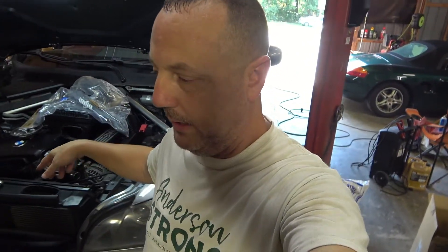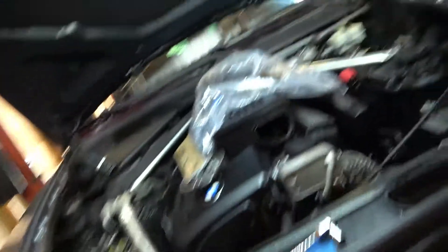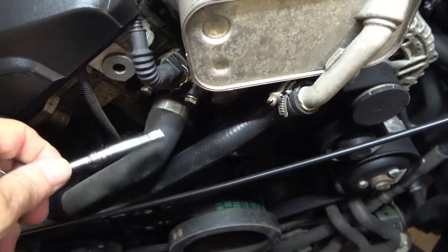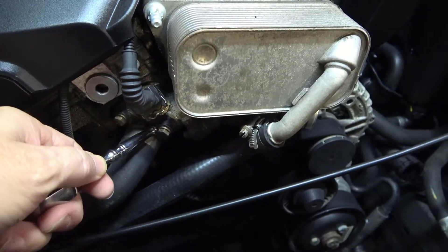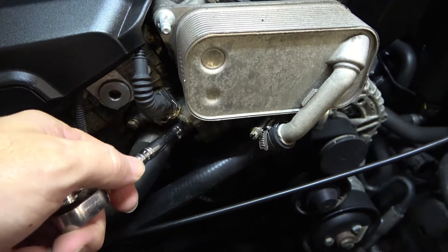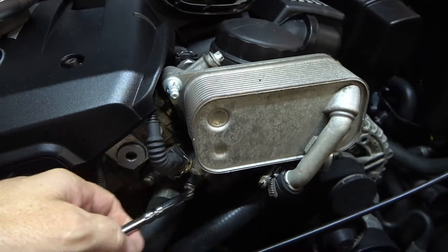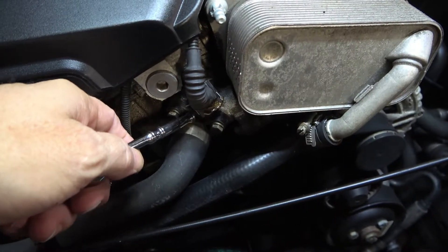This X5 is equipped with the N52 3-liter inline-six, and what we're going to do on it today — I'll bring the camera in here — is replace the cylinder head outflow cooling line. The reason we're going to replace it: you can see the line right here, we're replacing this line and that fitting. The factory fitting is a nylon polymer plastic, and what happens — not if, when — the oil filter housing adapter leaks oil. You can see this has had some oil leakage on it; it leaks down onto this fitting and degrades it, then blows this line off.